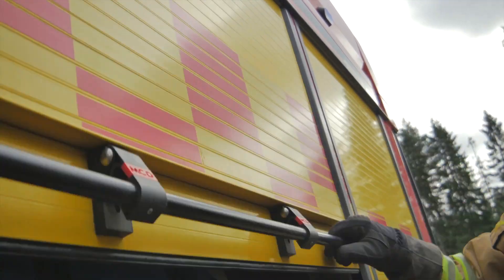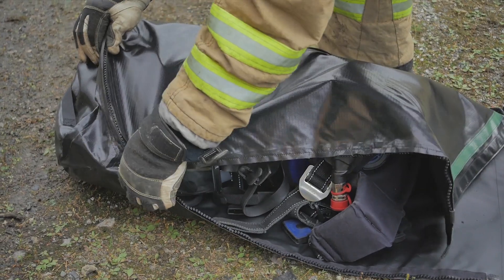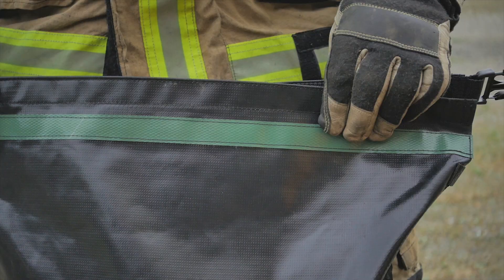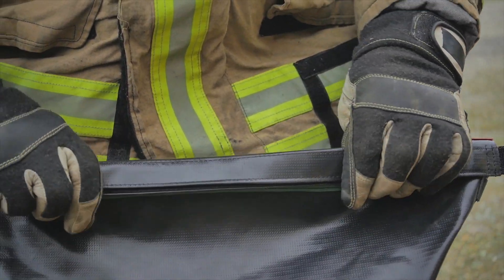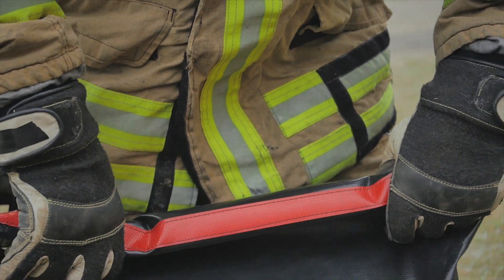DAT Equipment is used to enclose and keep contaminated equipment such as SCBA, tools, and/or fire hose. The bag can also be used to keep clean equipment protected. Clean or contaminated contents are indicated by a green or red stripe over the zipper on the outside of the bag.